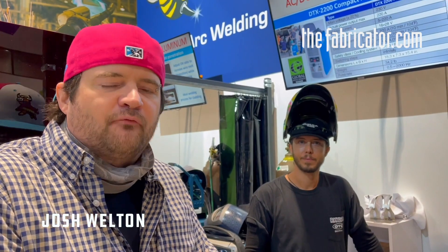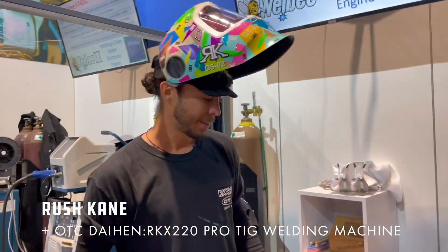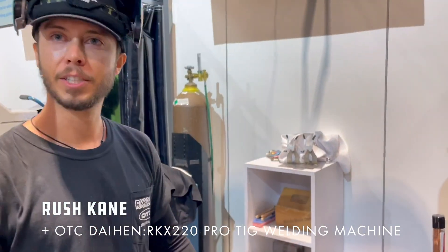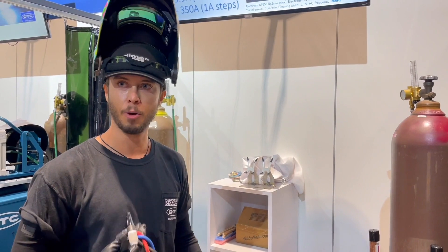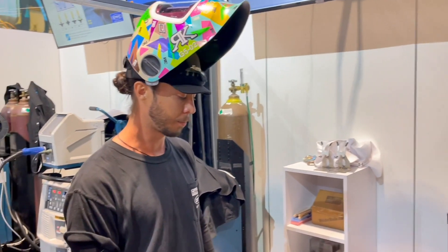We're here at Fabtech 2021 with Rush Kane, who has his own signature line of welding machines. This is his RKX 220, a partnership between him and OTC Dynan. OTC has designed the most reliable, stable power sources for robotics, and pairing that with the best of CK Worldwide makes the ultimate TIG welding package.